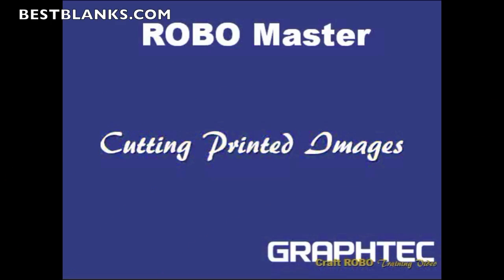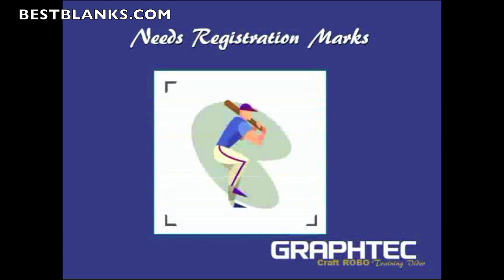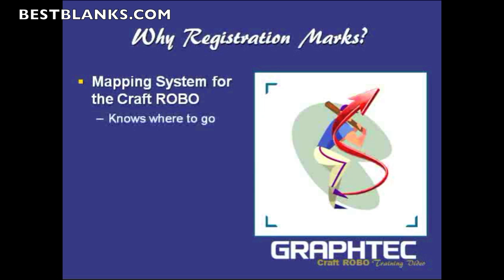In this section we're still covering the RoboMaster, but I'm going to focus on how to specifically cut a printed image. When you cut a printed image, the one thing you need is what they call registration marks. They're a mapping system for the Craft Robo — the Craft Robo will actually read these registration marks, and then it'll know where to go, getting the start point, direction, and angle of where to put the cut line.